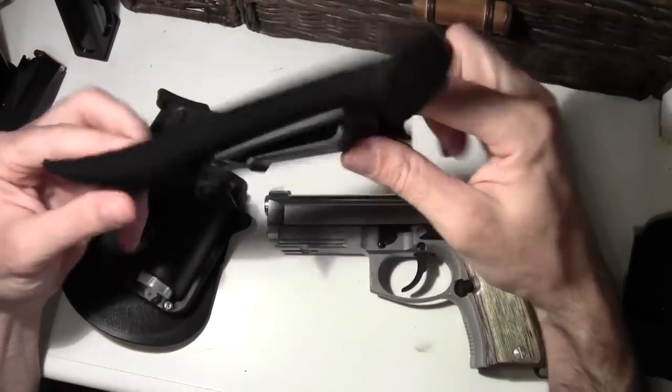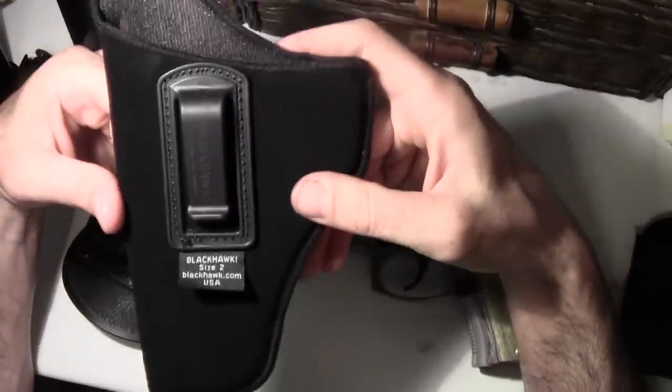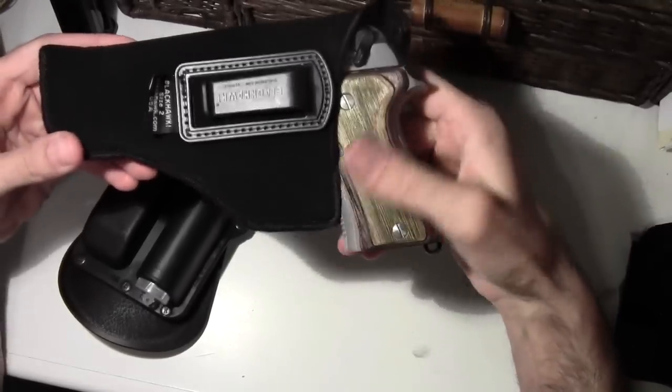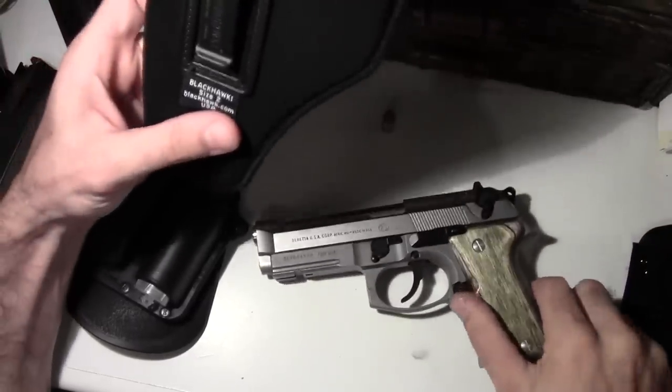This is just a little quickie holster that I buy and throw in the truck. Works pretty nice with it. It's made for a revolver — that's a Black Hawk size 2.